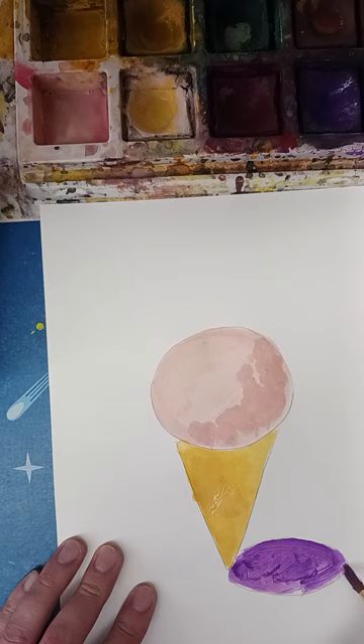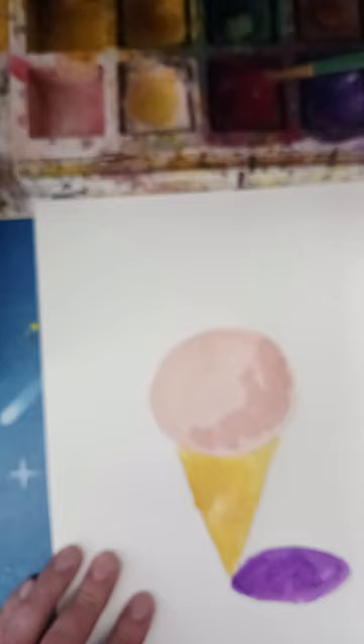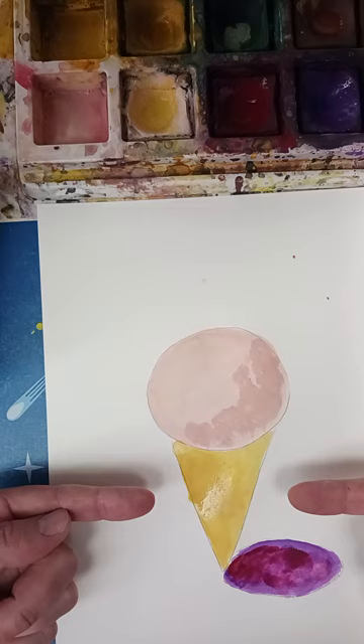Maybe I'll throw a little red in there too, just to see what happens. I'm not a huge fan of the red, but I can kind of lift it — put a little water and mix it up. That looks pretty good. Now when this part dries, for the cone I'm going to do a little texture.